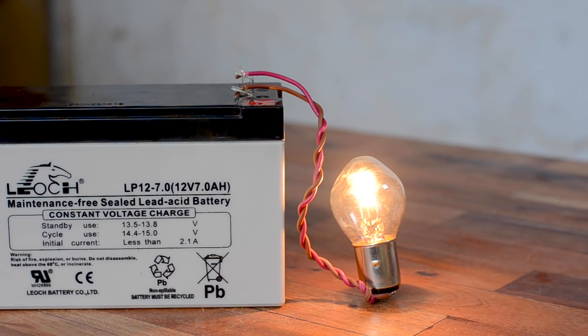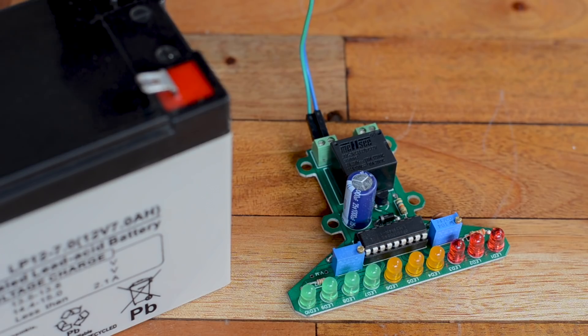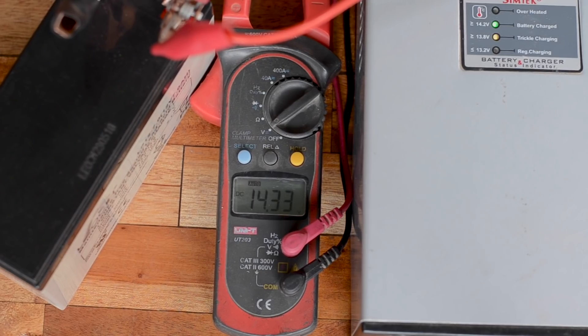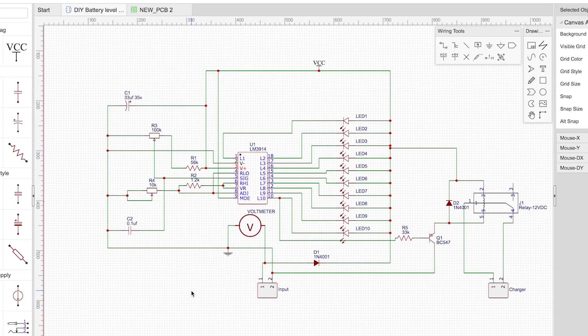We have got a solution for this situation: we are going to build a battery capacity level indicator using the LM3914 IC, and we are also going to add an important feature to our existing charger — cutting off the charging current once the battery is fully charged. With that being said, let's jump into the schematic.